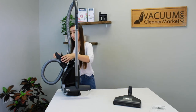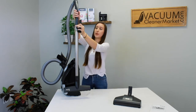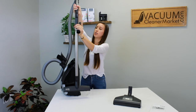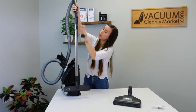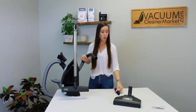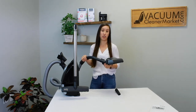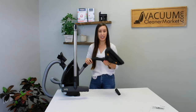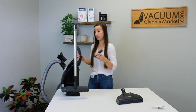You also have the option to take one of your attachments and disconnect your handle to attach cleaning attachments or flooring accessories directly to the base of your handle. This is a really nice option if you have stairs and want to clean them, or if you want to attach your hard flooring attachment but don't need the added length of the wand but still need precision cleaning.